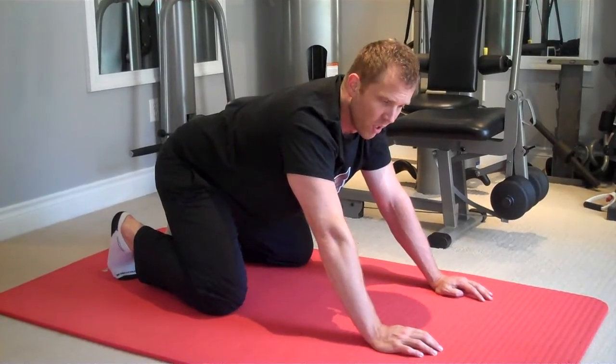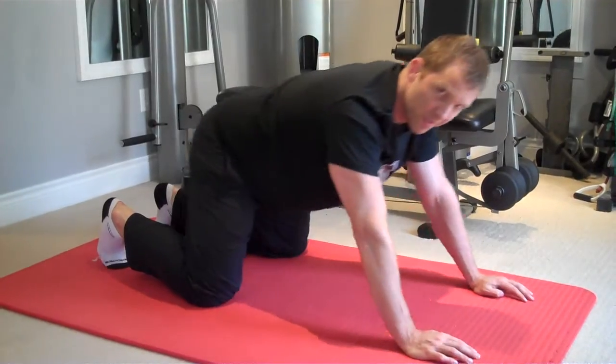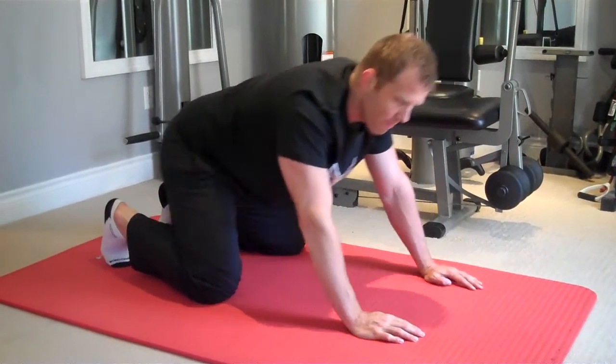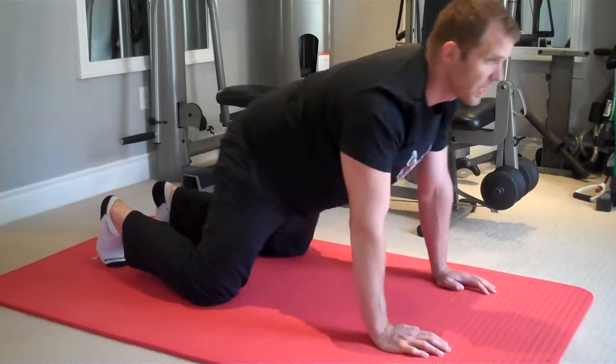Common form errors: sometimes people aren't rocking back and forth enough — they're just kind of doing this. We want to go all the way back and go through the full range of motion, just like so.